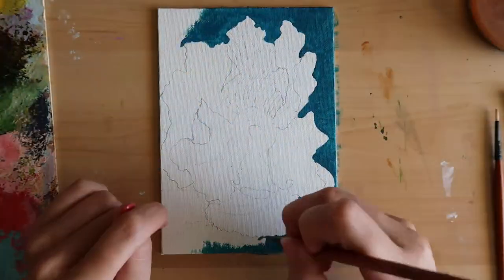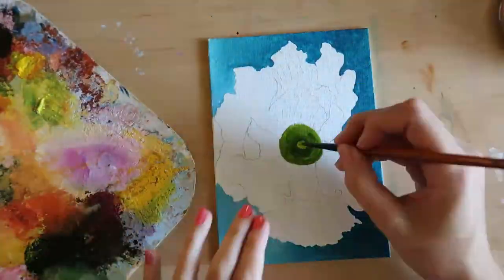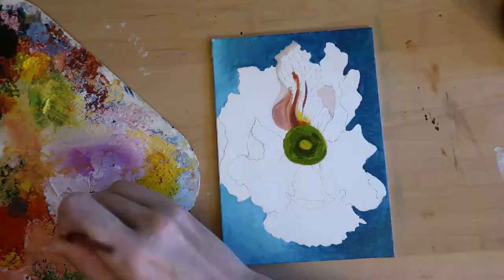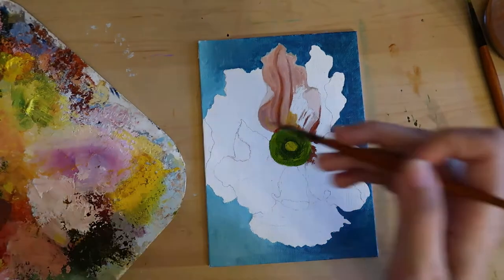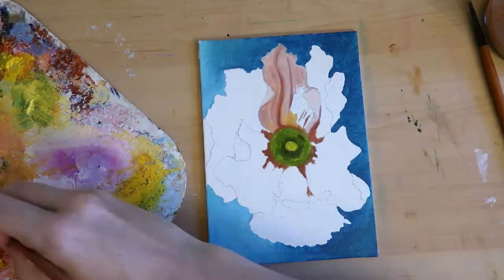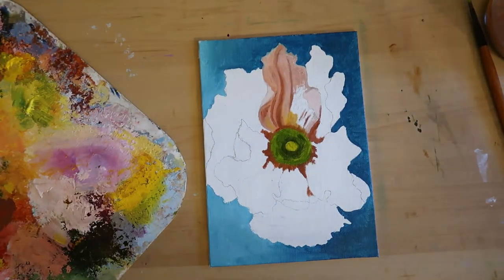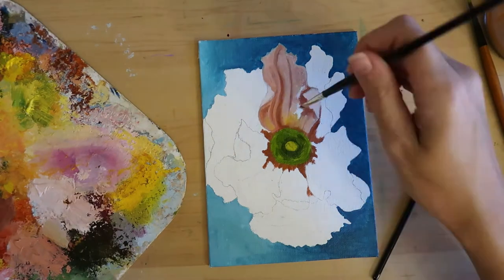Hello and welcome back to the studio. If you are new here, I am Mae, the artist behind Maevee Designs, and if you hear a dog barking in the background, then that is B. I love getting to share my art journey with you guys, and if you enjoy vlogs or speedpaints like this, I would love if you would subscribe.